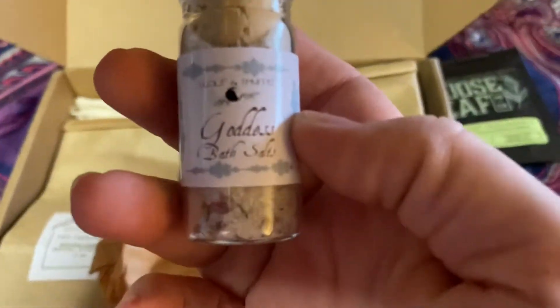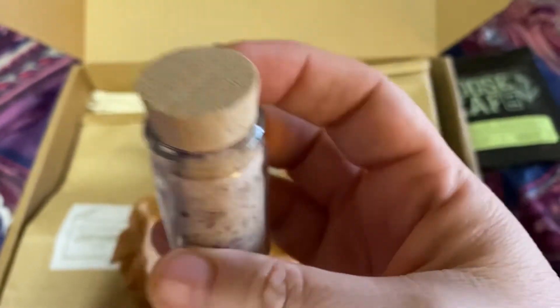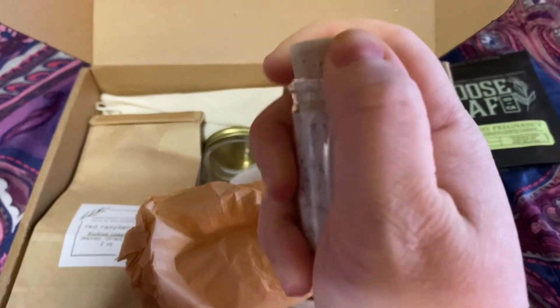So this is our goddess bath salts from Wolf and Thyme. These things are packed very, very well.